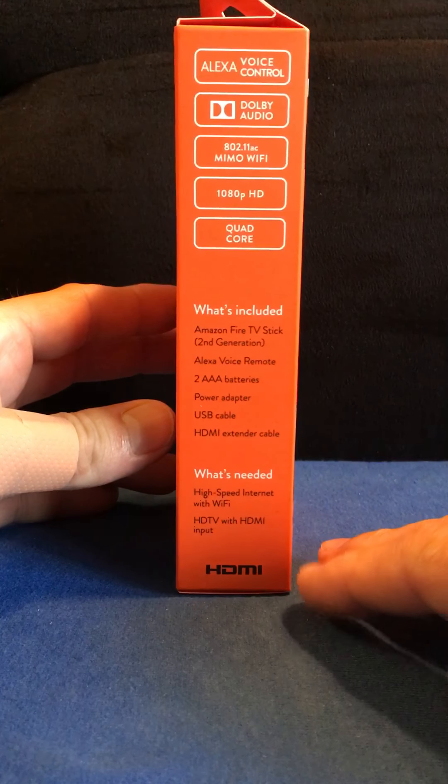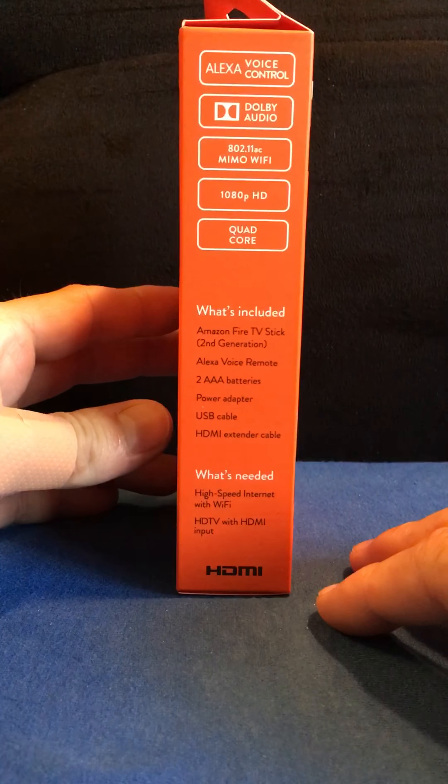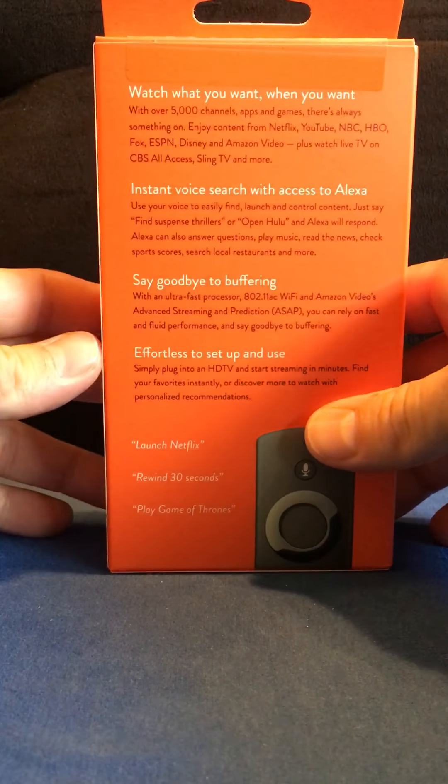What is needed? You need high-speed internet with Wi-Fi and an HD TV with an HDMI input, which will turn any TV — even if it's not a smart TV — into a smart TV.